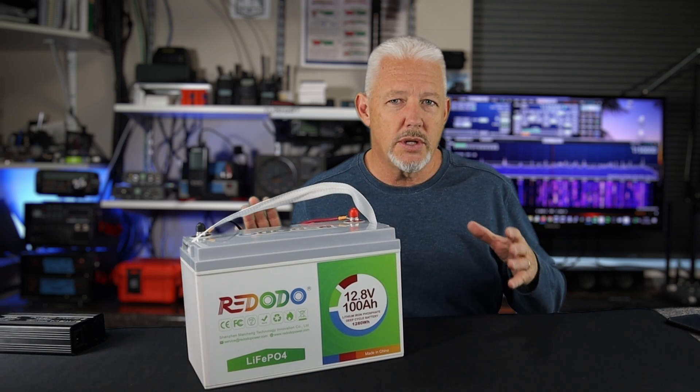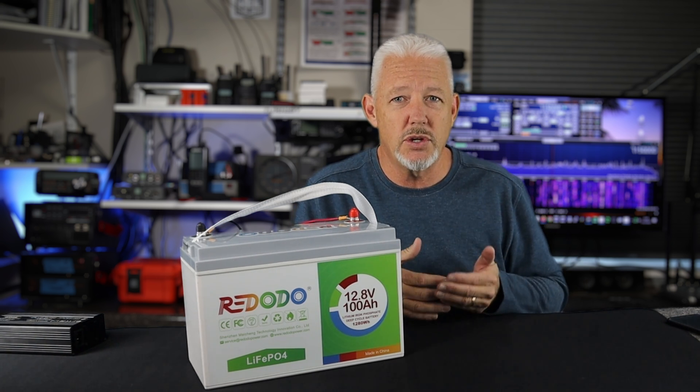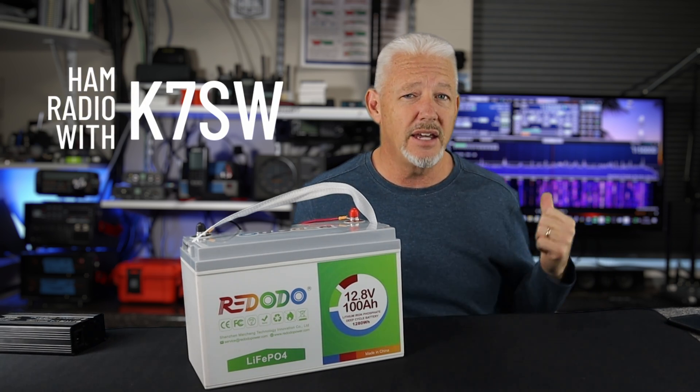I don't normally go by the wattage capacity for a battery in that calculation. I just use amp hours because that's what my radios use, and that's what's important to me. I put amp hours in with solar panels, and I take them out with the radio.